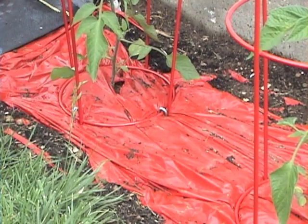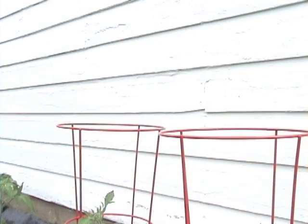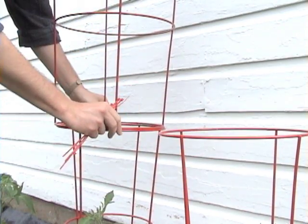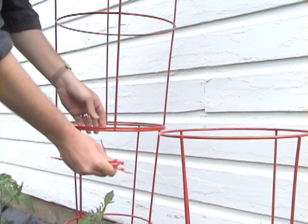Cages nest tightly for convenient storage. The wide design and heavy-duty stakes make the PlaceNPen cages stable enough to keep your favorite tomato standing tall even during those windy summer storms.